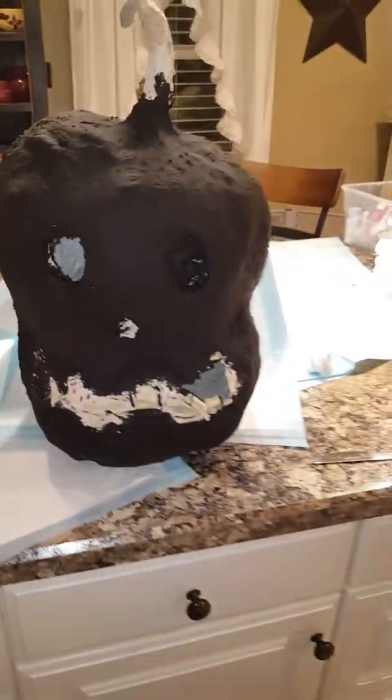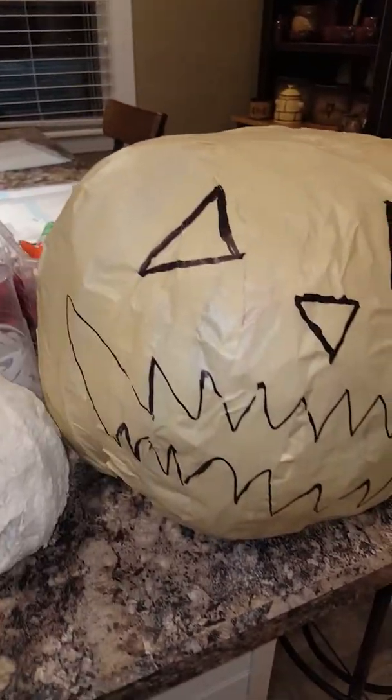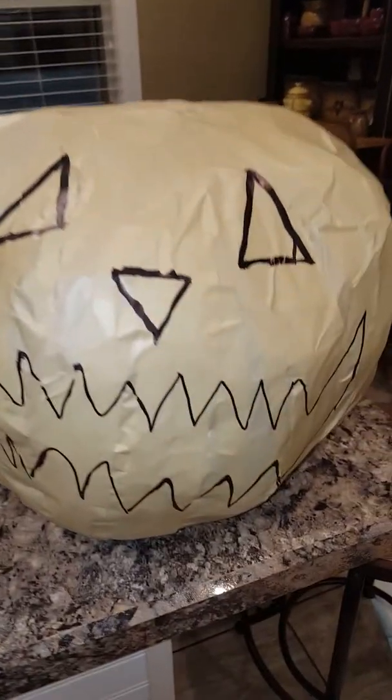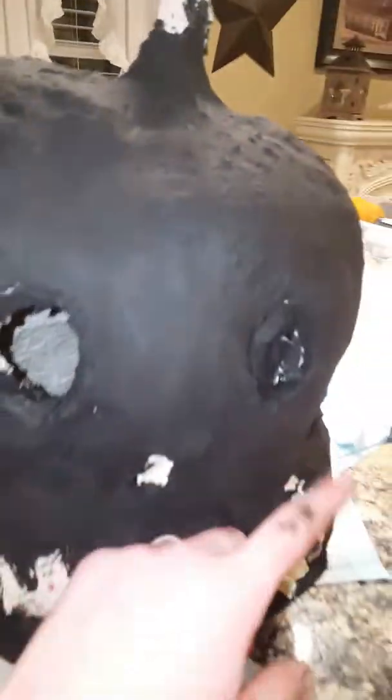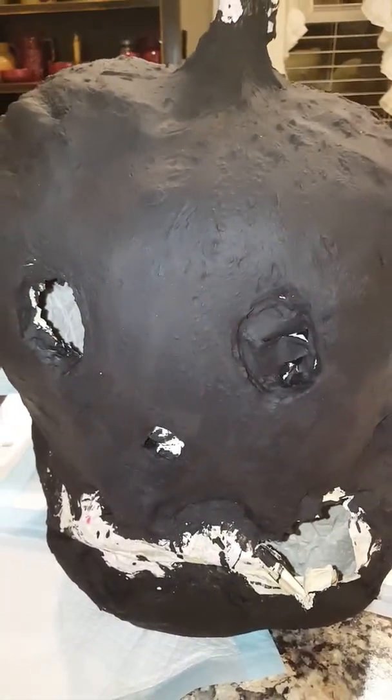I start with a tall kitchen garbage bag and stuff it full with paper, plastic, anything really, then tie it off. For the outside layer, instead of using paper mache and newspaper, I do a couple layers of masking tape, then draw my face on. After that, with my homemade paper clay, I cover the outside — but not the facial expressions, obviously.